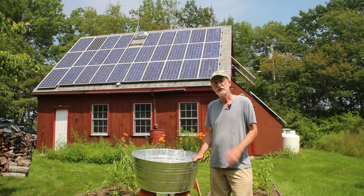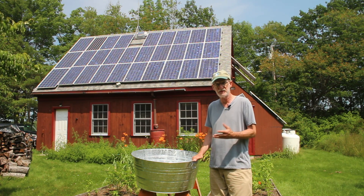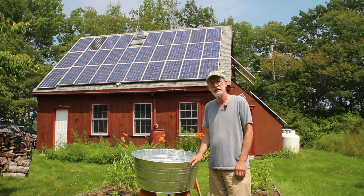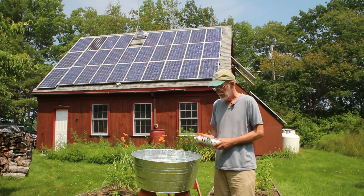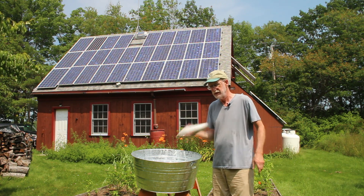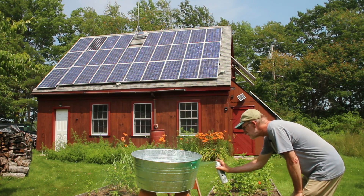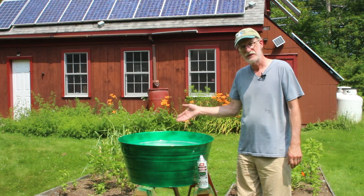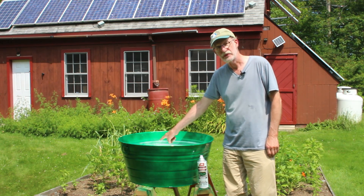One advantage of living in the country is access to a store called Tractor Supply that sells products for farmers. I'm going to use one of their feed bins for my water feature fountain here. I decided I didn't like the look of it, so I'm spraying it with green spray paint. That looks great — it's all green on the outside, and I went green down to what I consider below the water line.